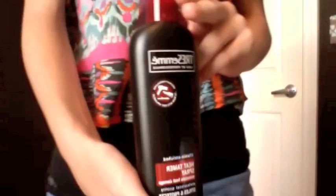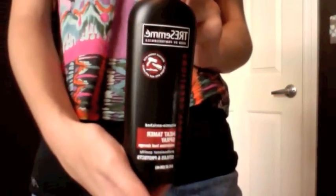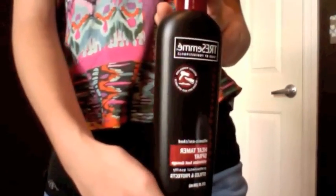And then the last thing I got — well, I also got a lipstick but I gave it to my grandma. I got the TRESemmé Thermal Creations Heat Tamer Spray, and everybody knows this — I just got it because it's really popular. I didn't want to buy the Chi one because it was like $15 and I had plans to buy other things. I think this was like $5.